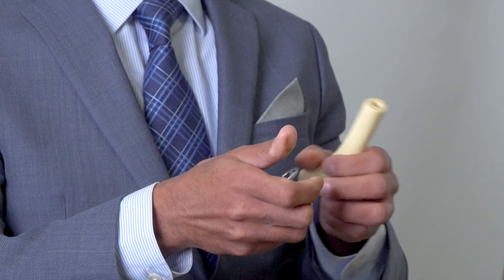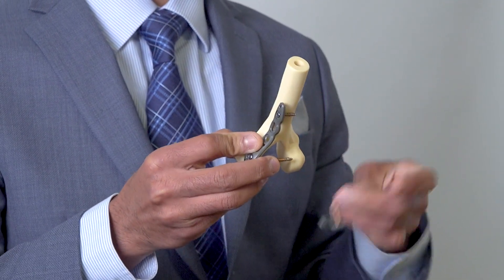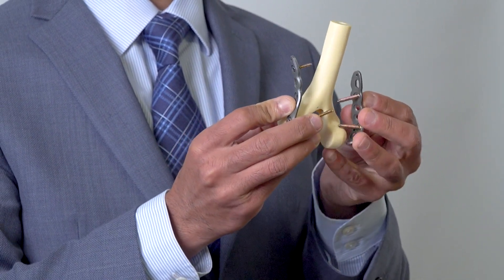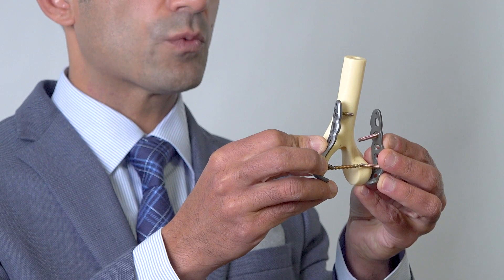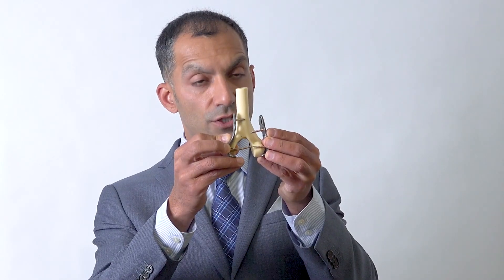For example, if someone has a distal humerus fracture — a fracture of the lower arm bone — we will fixate it with a metal plate and screws. These are actual plates that can be used on a patient. The plates sit up against the bone and hold the bone in place; we apply the plates to the bone and put screws into the bone.